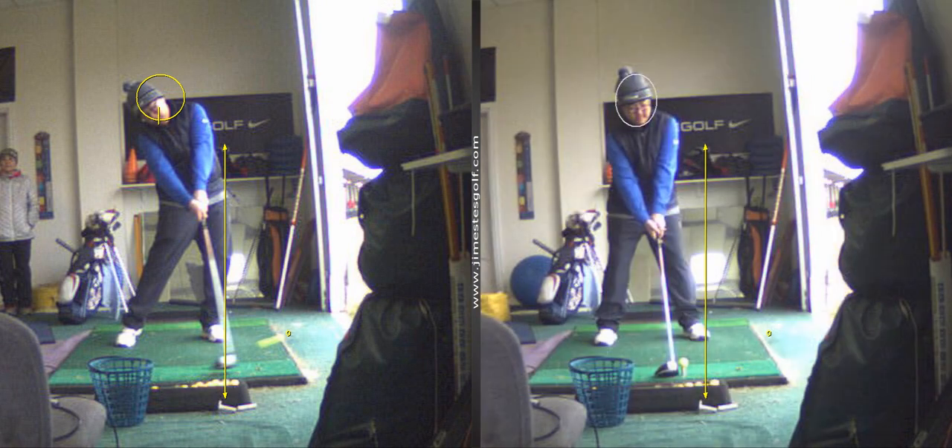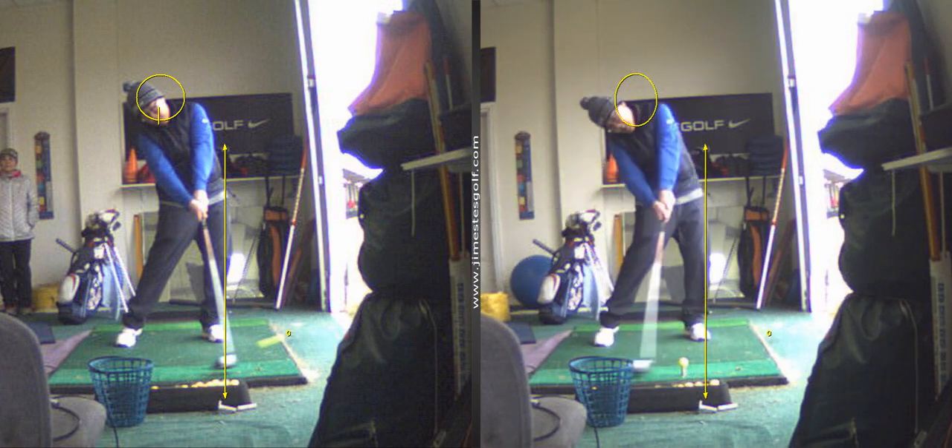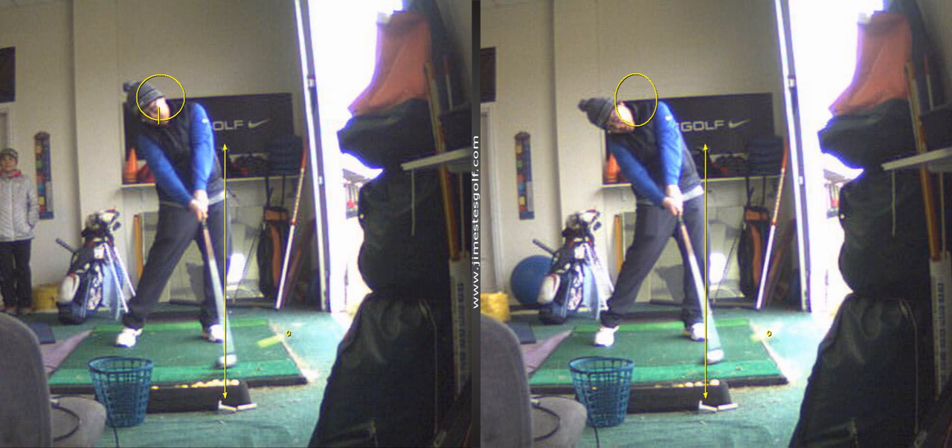So you're trying to keep your shoulders more level. See the difference there? Big improvement right there. More level. That's how you get rid of the rights.